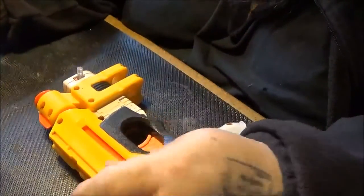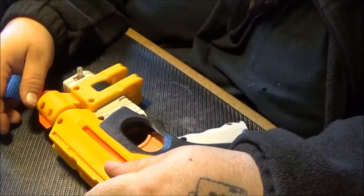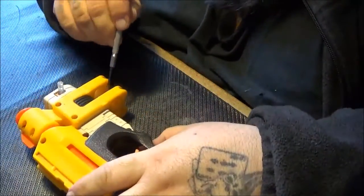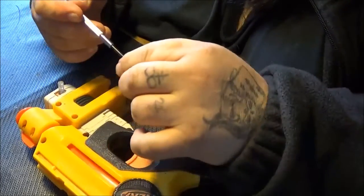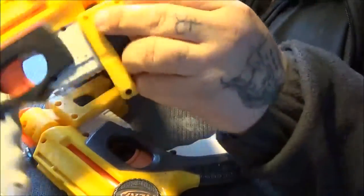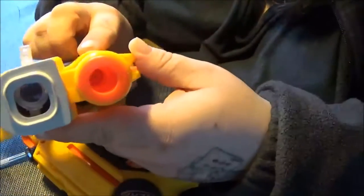Project time again. Doing something I haven't done in a long time — decided to break down another Night Finder. Two, actually. I got it from the Goodwill. It's missing its air restrictor.